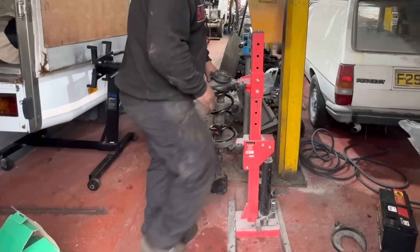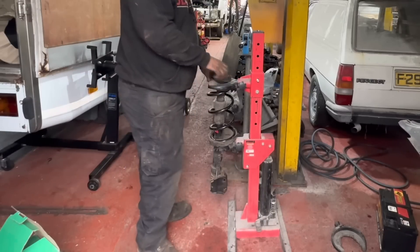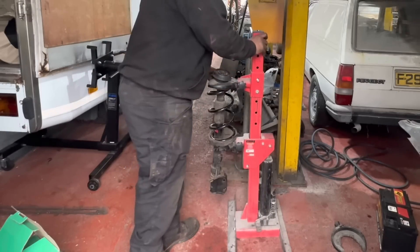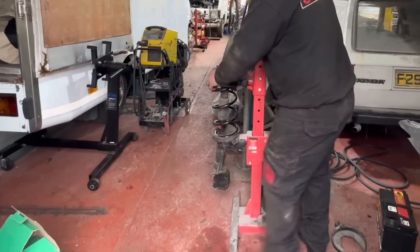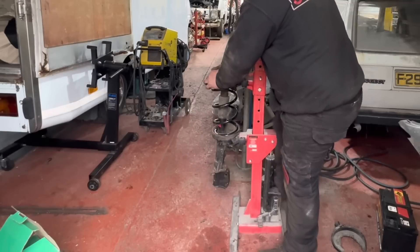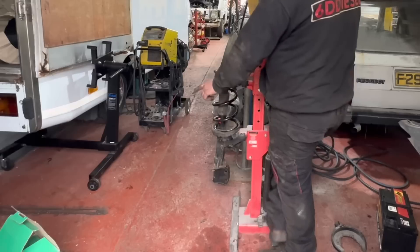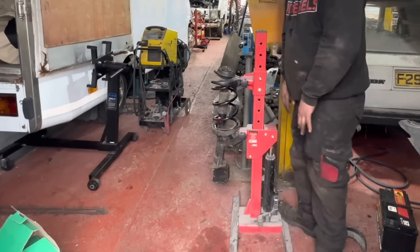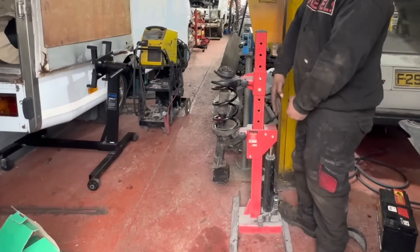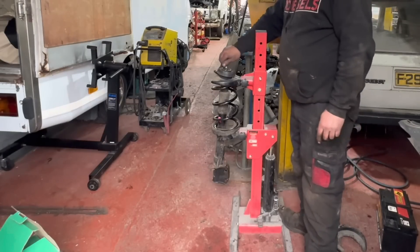So this is a hydraulic coil spring compressor - very handy thing. Better than those nasty screw clamp dangerous things we used to use. Not the best quality - there is a bit of Chinese-ium going on here - but we'll see what it does. I'll just try not to stand on that side of it, because if it's going to go anywhere, it goes that way. And if you're a man, obviously you know where it's going to hit you. We've all been there - it really hurts.